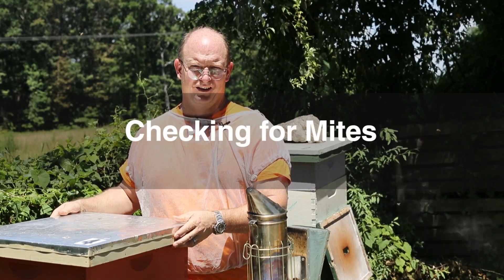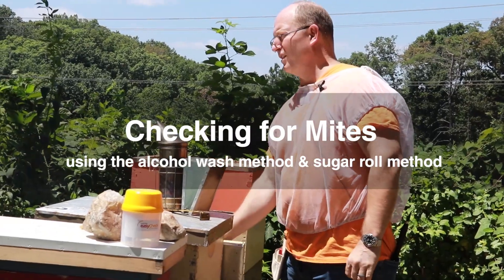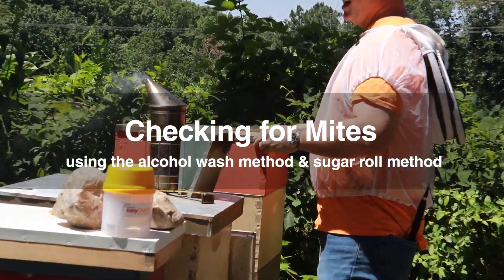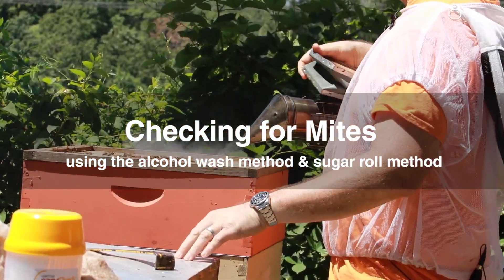It's July here in Northern Virginia, which is the time we want to remove our honey supers and check for mites. It's very important that we check for mites and that we know how to properly check for mites.